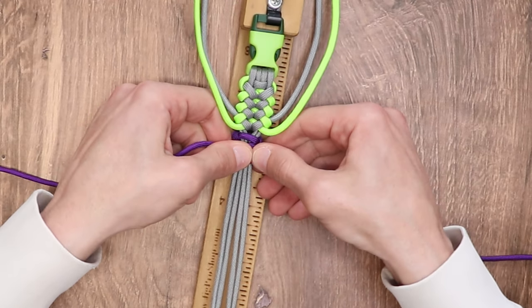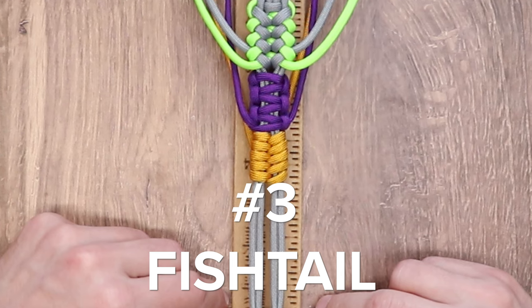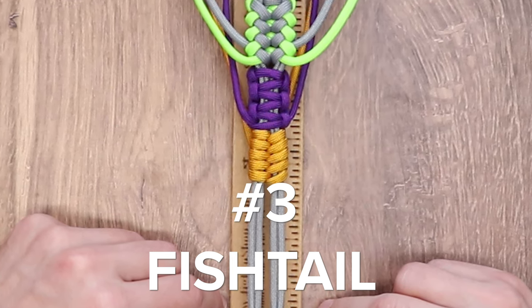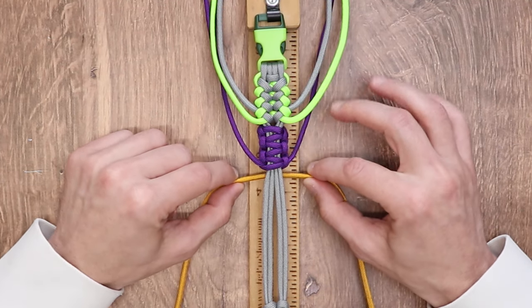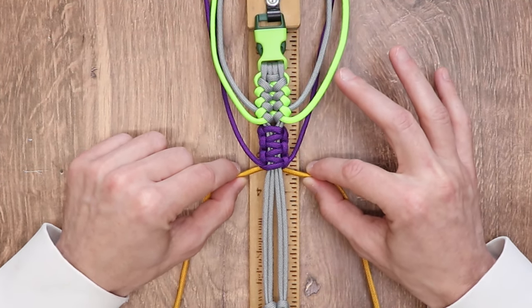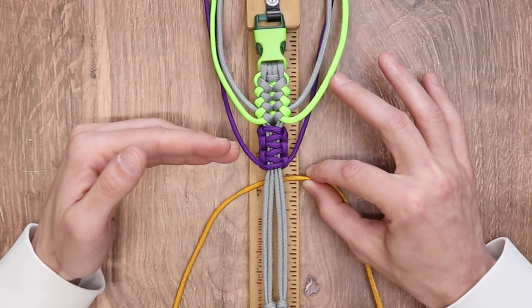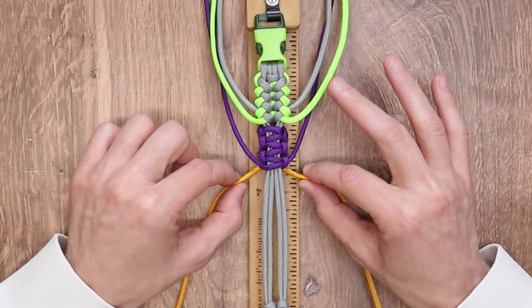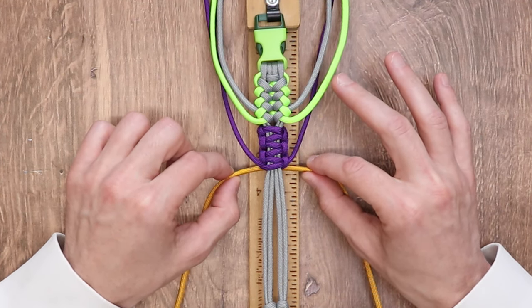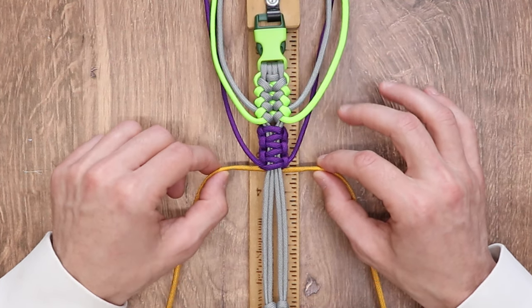We're going to do one or two more passes and we'll come back when we're ready for our next weave. For our next weave, we're going to be doing the fishtail. Once you practice the cobra weave and feel very confident getting that done, the fishtail is the logical next step. I love the way this weave looks, and again, it's not too complicated to practice anytime.